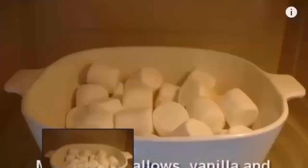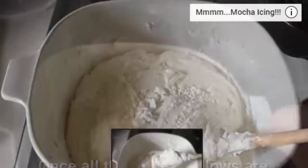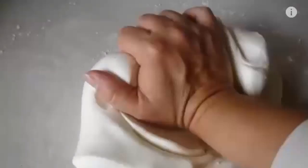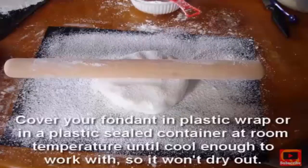To begin with I created marshmallow fondant. If you'd like to get the recipe simply click the button above — it will open in a separate window for you so you can take a look at that after. It is the yummiest fondant you will ever make and it's the most economic too. Trust me, buying fondant is very expensive.